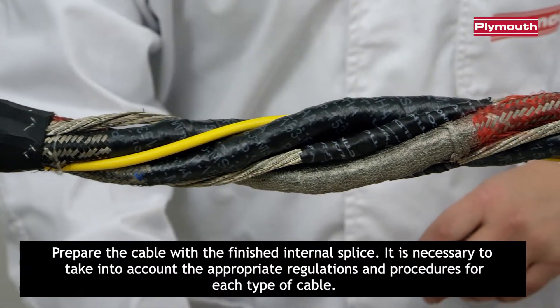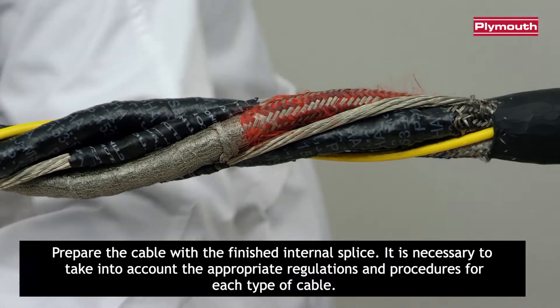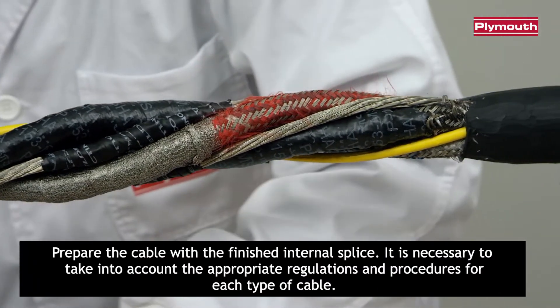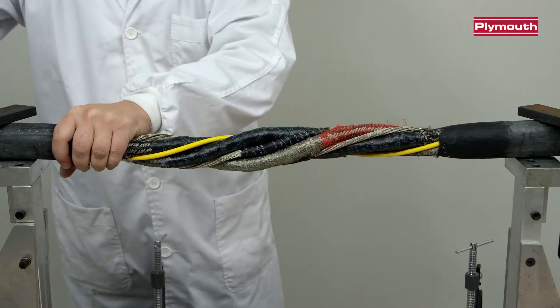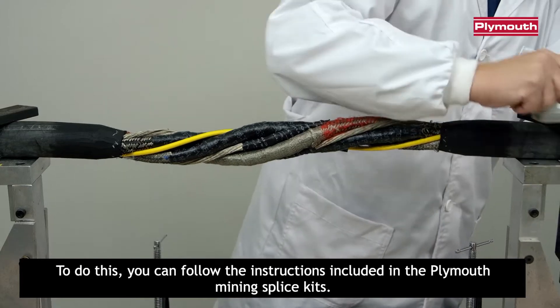Prepare the cable with the finished internal splice. It is necessary to take into account the appropriate regulations and procedures for each type of cable. To do this, you can follow the instructions included in the Plymouth mining splice kits.